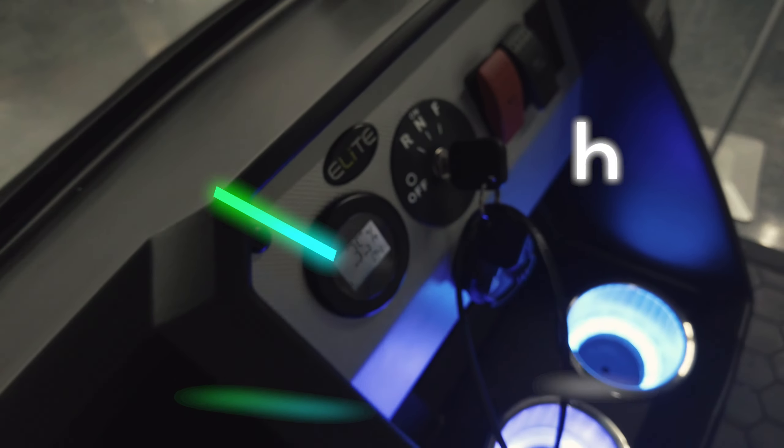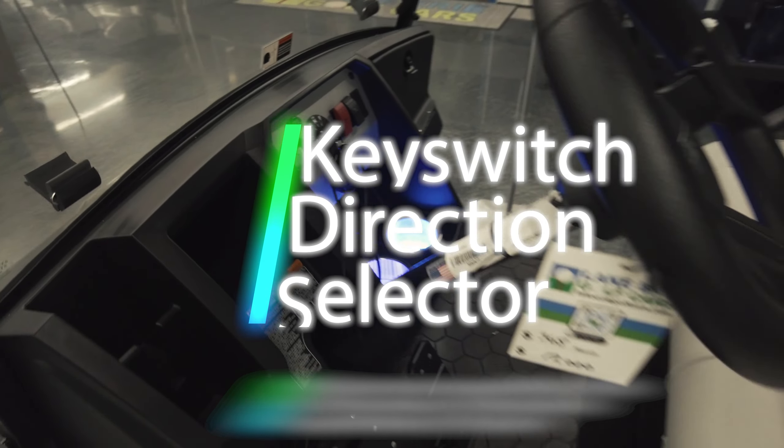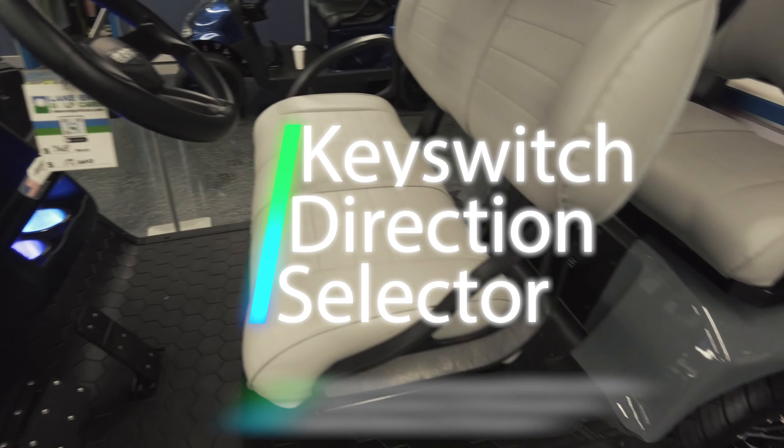Lake Erie Golf Cars takes a closer look at what powers the EZGO Liberty. It starts in the dash, using a key switch for the direction selector.